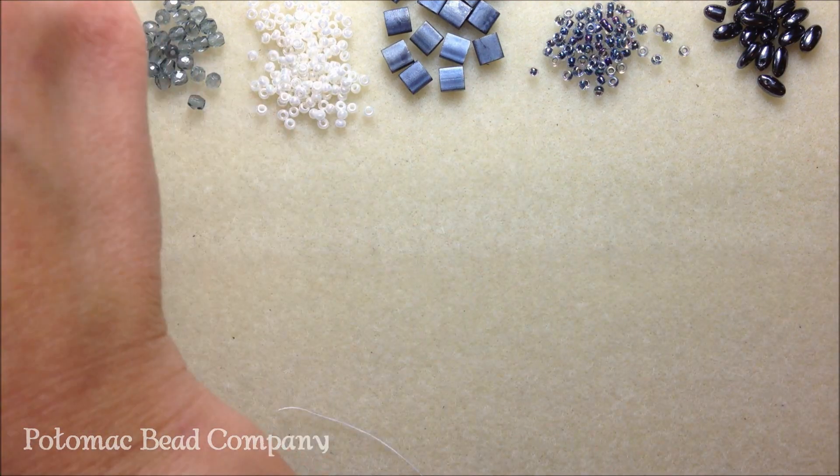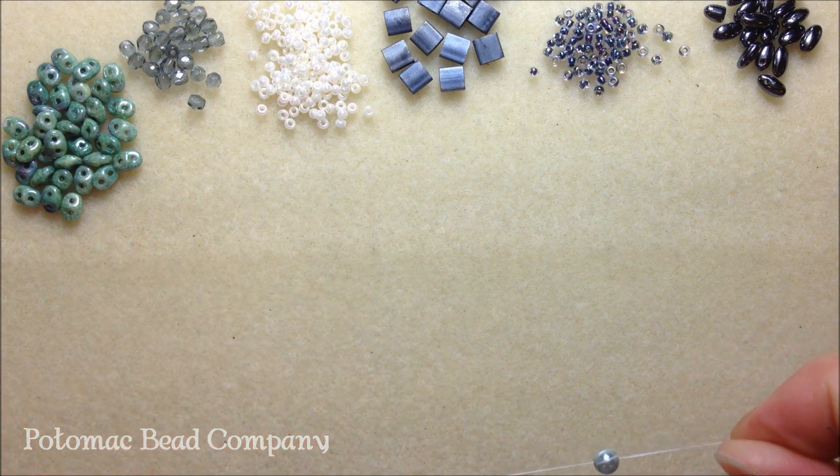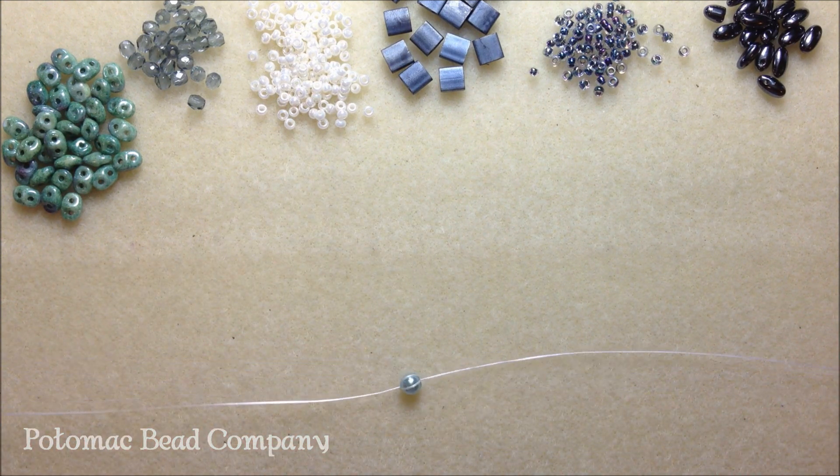Once you've gotten your Fireline or Wildfire thread — 0.006 inch thread — and you've got a size 10 or 12 beading needle and you've attached a stop bead to it, go ahead and let's start our bracelet.